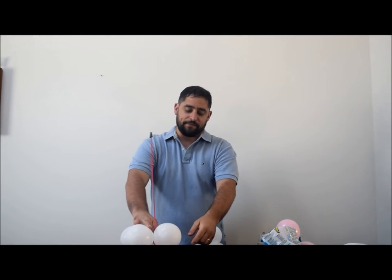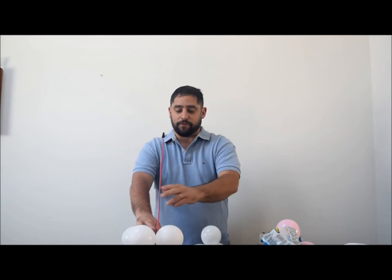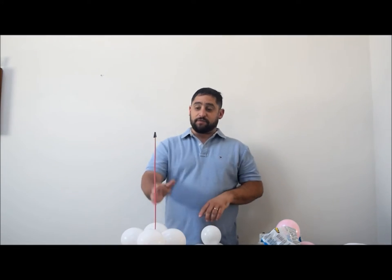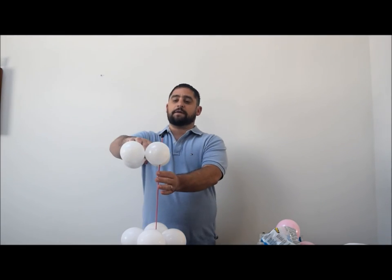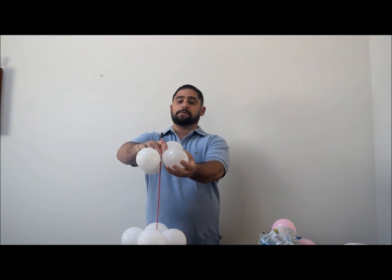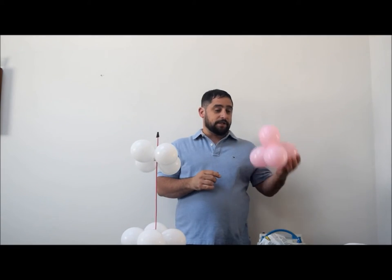Make sure the balloon lands in the middle so they're all going back and forth evenly — rotate and spin as needed. Then go ahead with the white balloon quad and put it down right around here, leaving enough space to put the pink balloon on top. Once you put it on it may be a little sideways but don't worry, it'll straighten out.